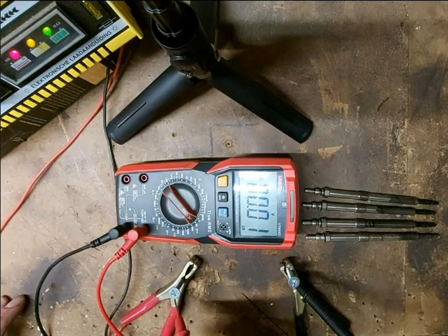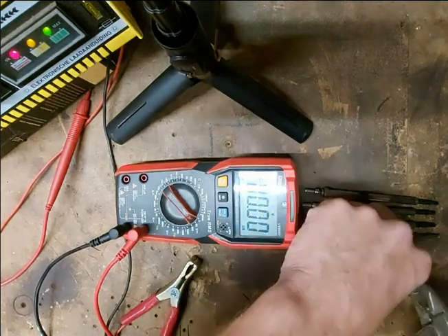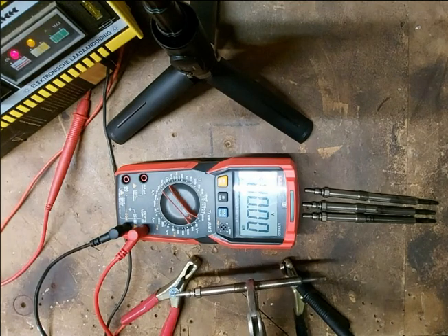This is 12 volt. Before I installed the glow plugs, I tested them before I put them in my engine. I tested them like this. It takes some time because my charger is 6 ampere, and the glow plugs need 10 ampere. This is how I tested them.